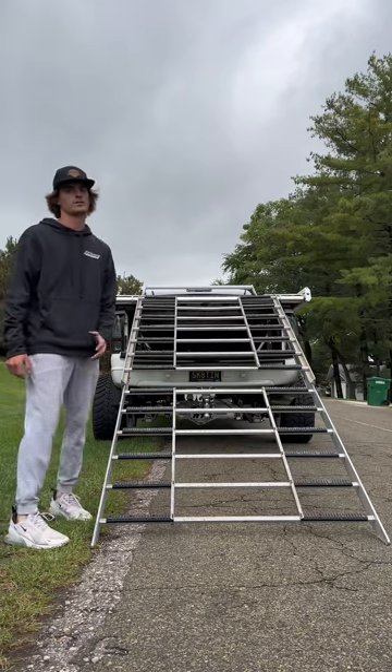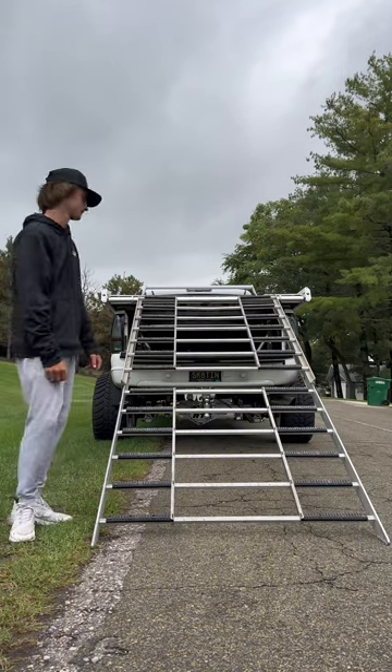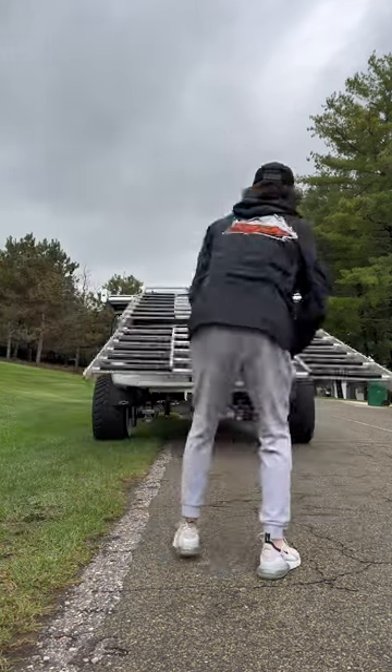The Limitless ramp goes back in just how it came out. You do have to manhandle it as one person, but it's not that bad.